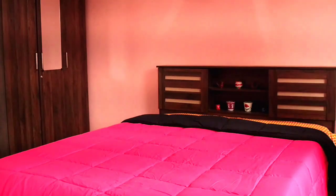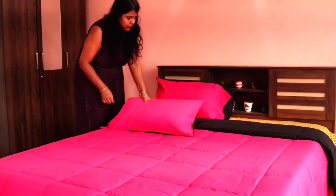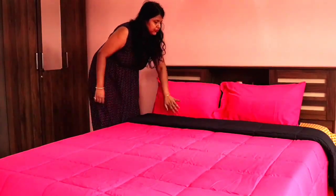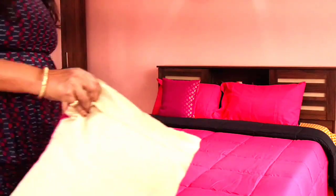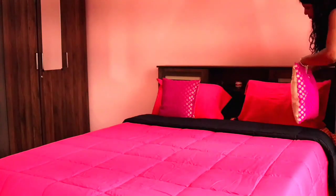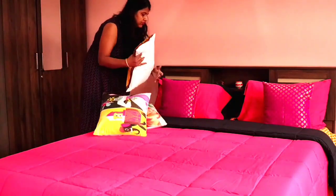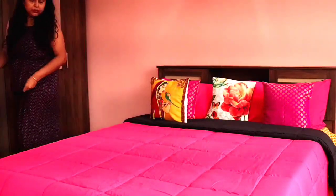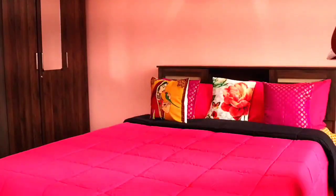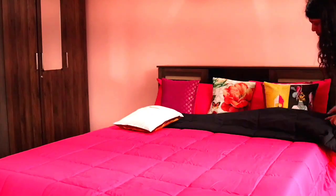Now I have to arrange pillows on the bed. It looks good with a lot of cushions. One tip is: if you want the bed to look luxurious and comfortable, you can use more and more soft cushions. I have a lot of cushion covers — you can get cushion covers in and around 250 rupees.